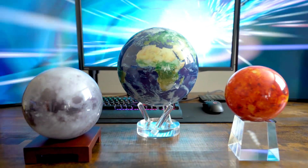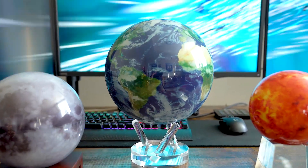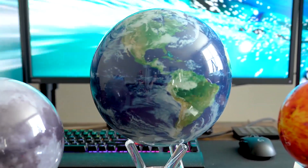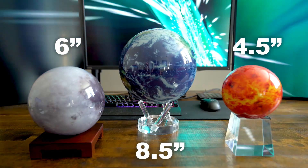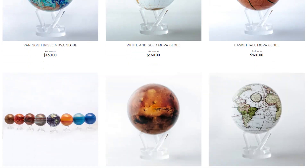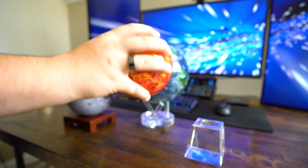Have you ever wanted to have the whole world in the palm of your hand? Well, now you kind of can. These are Mova Globes — see how they're rotating? There are no batteries or cords required. Instead, they are powered by light and the Earth's magnetic field. This is first-of-its-kind technology, available in three different sizes: four and a half inch, six inch, and eight and a half inch, as well as over 40 designs including world maps, outer space, and famous artworks. These will look great in any setup.